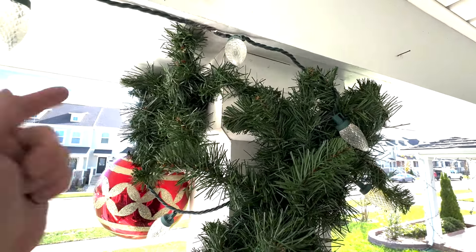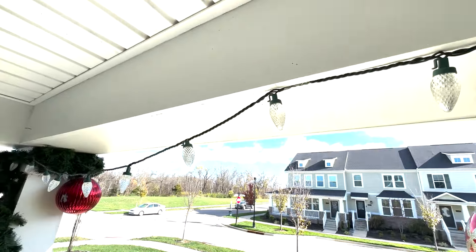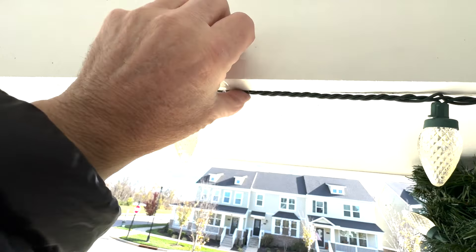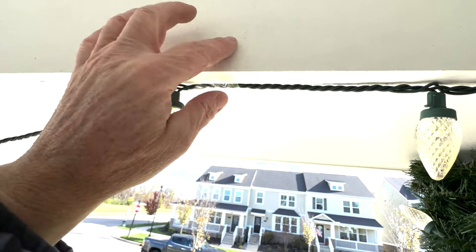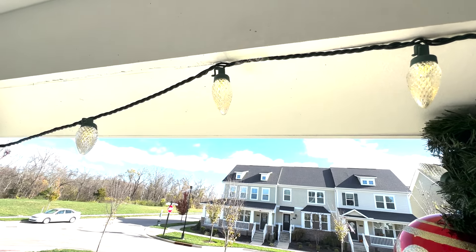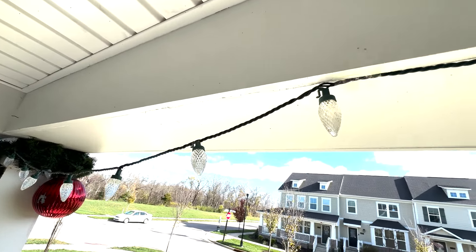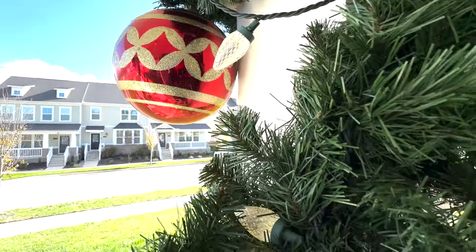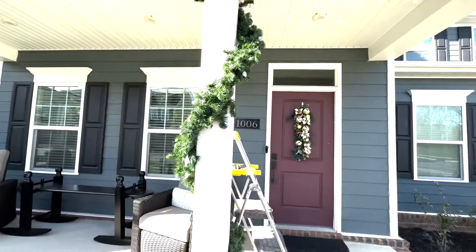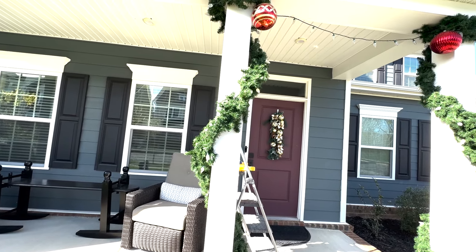Now I wanted to go across the top of this with these lights, but since I can't put any holes in, I'm just using some clear tape and I'm just going to position the light straight down. I just did a little piece of tape over the top of it that won't pull the paint off — so it's kind of like a paint tape but it's just a clear plastic tape — and I'll just go all the way across the front making those level like that.